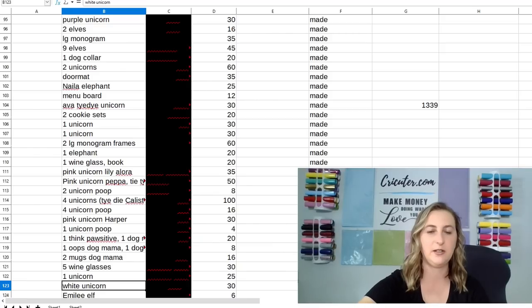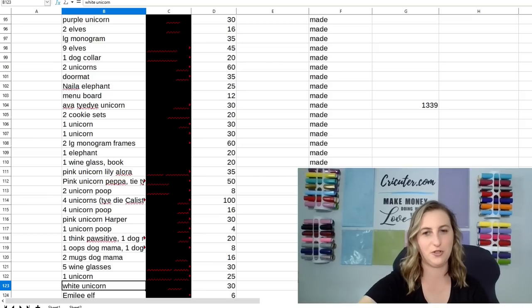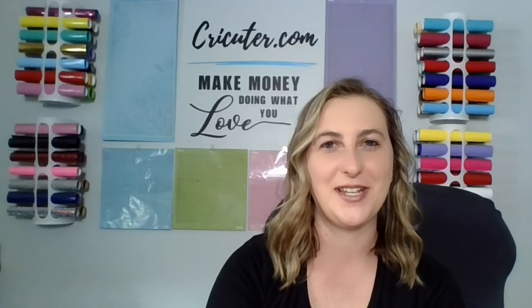Alright guys, so that wraps up this video. You can see I made $1,339 in my third month in business. I showed you exactly what I sold, how many of them I sold, and how much I sold them for. Most of these were local pickup only, so this is without shipping costs. I did pretty well, I'd say. I want to thank you for watching another one of my videos. If you found some helpful information or project ideas you want to bring to your own store, please like this video and comment below. Any kind of engagement with my channel really helps the YouTube algorithm push my content out to more people, which will ultimately help my small business grow. If you help grow my channel, I'll help grow your business by bringing more great ideas to you. Thanks for watching and make sure your notifications are turned on so you can be notified when I post my next video.